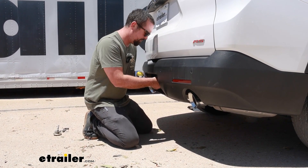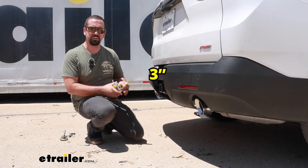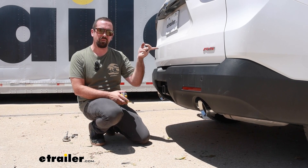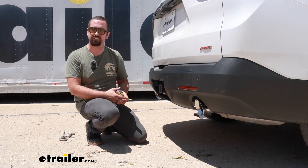From the center of our hitch pin hole to the furthest point of our fascia, we're coming in at about three inches. Just know that when accessories are stowed in a vertical position you're probably not going to be able to open up your hatch without dropping them down first — but that's pretty minor in the grand scheme of things.